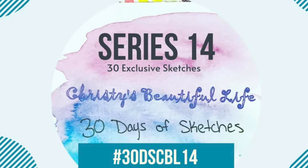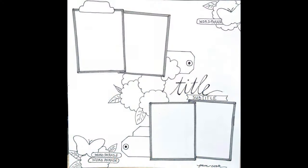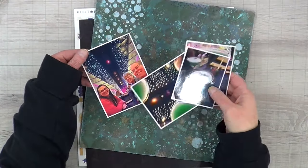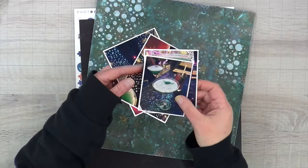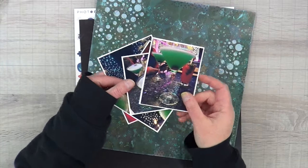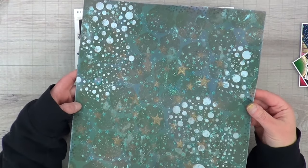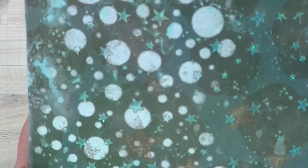Hey it's MK and I am here with another Christie's Beautiful Life 30 Days of Sketches, and today's sketch is by the amazing Pamela Cook. I'm super excited to play along with this sketch. I have these four photos from one of the bars that were on the cruise ship — it's called Rising Tide — but that's not what I'm going to name this layout.